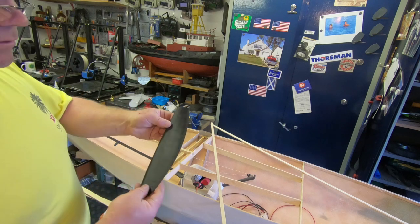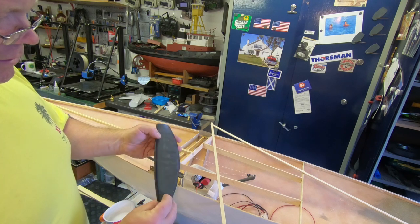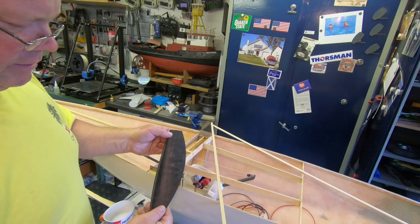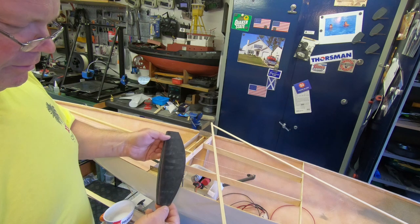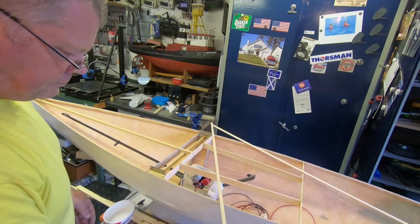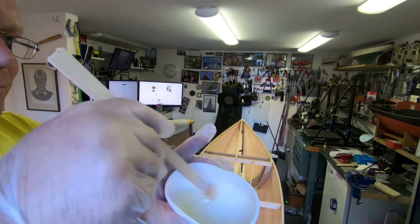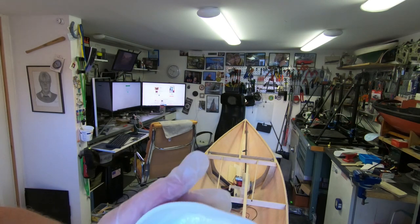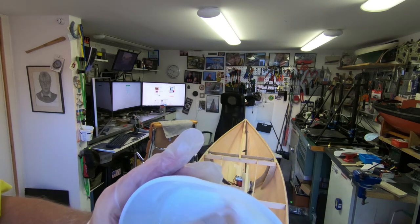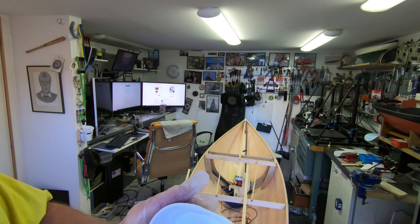This is a 3D printed piece that I will put a piece of carbon over, with a carbon fiber shaft. This one actually broke — I think I have another one, but it doesn't matter when you put carbon over it.